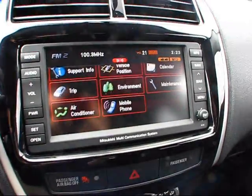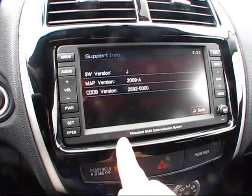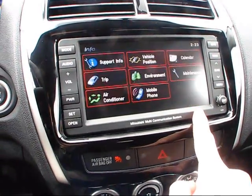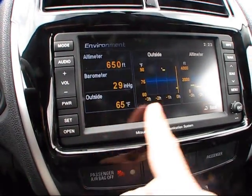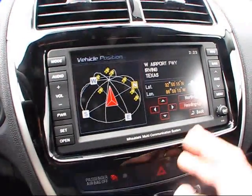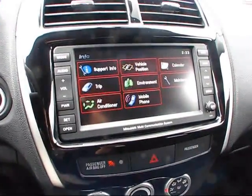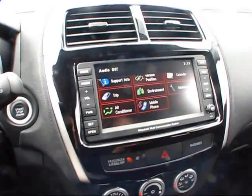You also have your different trip computers. You can switch to your air conditioning settings, mobile phone integration, different support info, and different environmental climates and maintenance schedules. The environment setting is something really neat — you have an active altimeter, barometer, outside temperature, and other navigation and climate settings. You can also view your vehicle position, which gives you latitude and longitude settings. Quite a highly advanced system — the communication system in this car is absolutely wonderful.